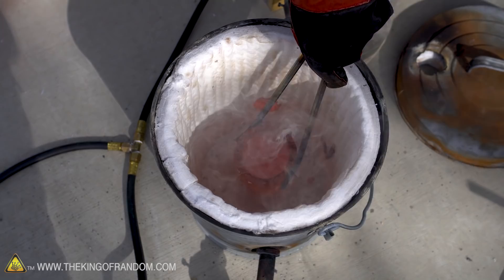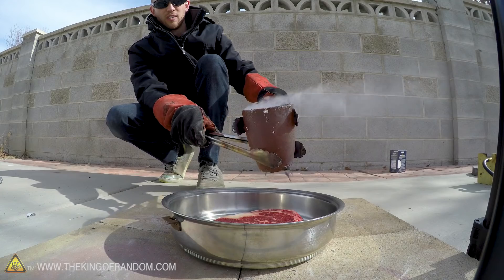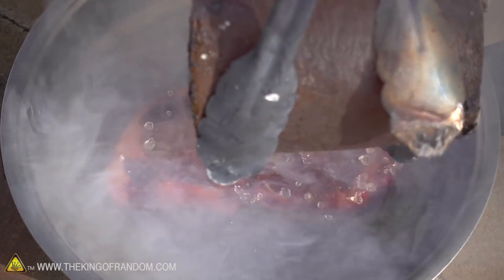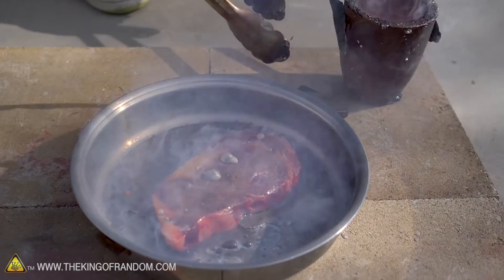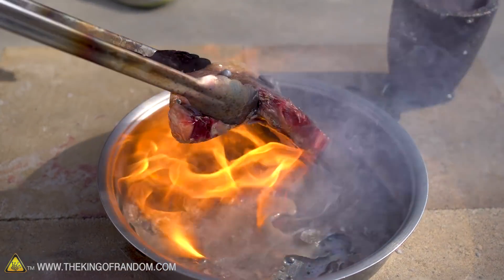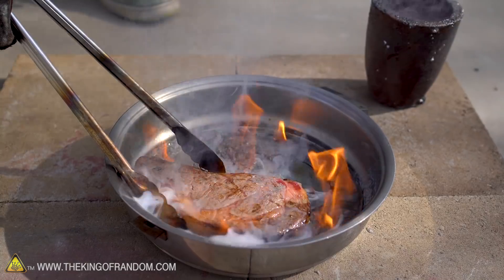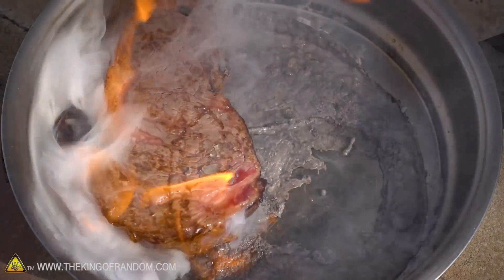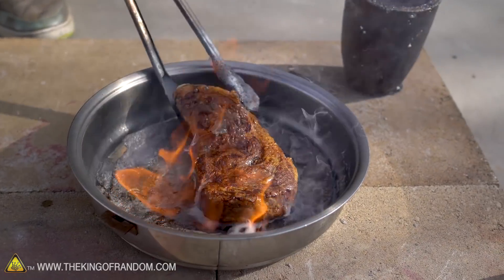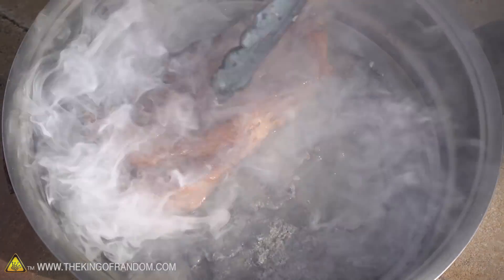That is hot. I'm gonna try and start pouring on one end and move down to the other end. Oh, that smells so good. Oh my goodness — that is a fantastic looking crust on there.